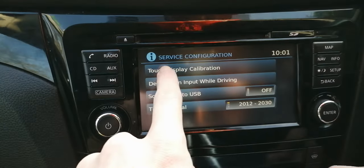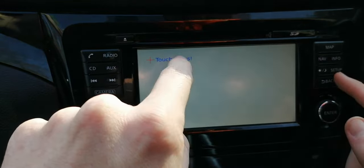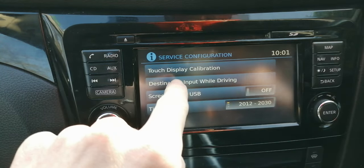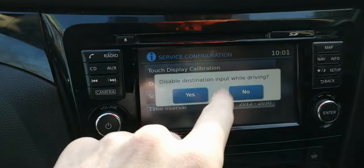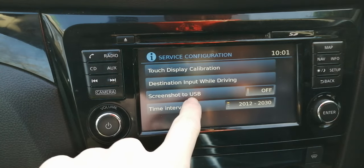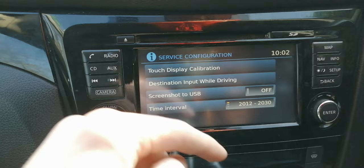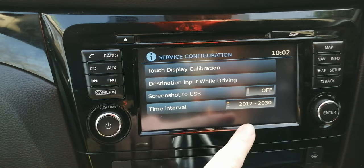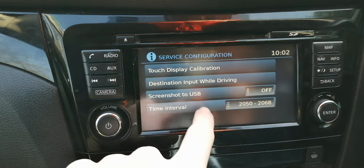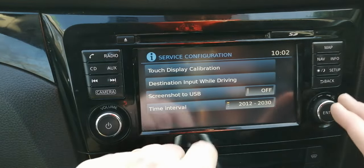Going to user configuration: you can calibrate your display. If you think your display isn't quite right, you can use a stylus or soft-tipped pen and touch the crosses as they move around the screen to recalibrate it. Destination input while driving lets you control sat nav input while the car is moving — mine's always been set to yes. Screenshot to USB is a garage feature so they can send a screenshot of your settings to a USB stick. Time interval is interesting — it's currently set 2012 to 2030, with other options of 31 to 49 and 50 to 68. If this car is still going in 2068, well done Nissan! I'm not sure why those ranges are in there, but that's all there is in the user configuration section.